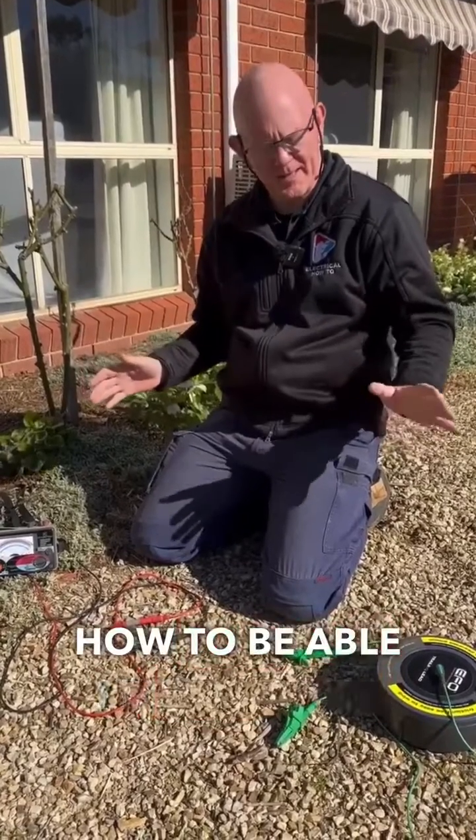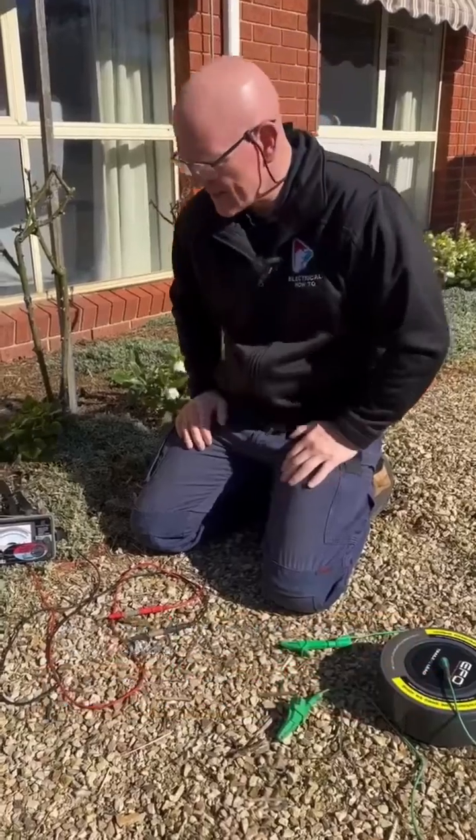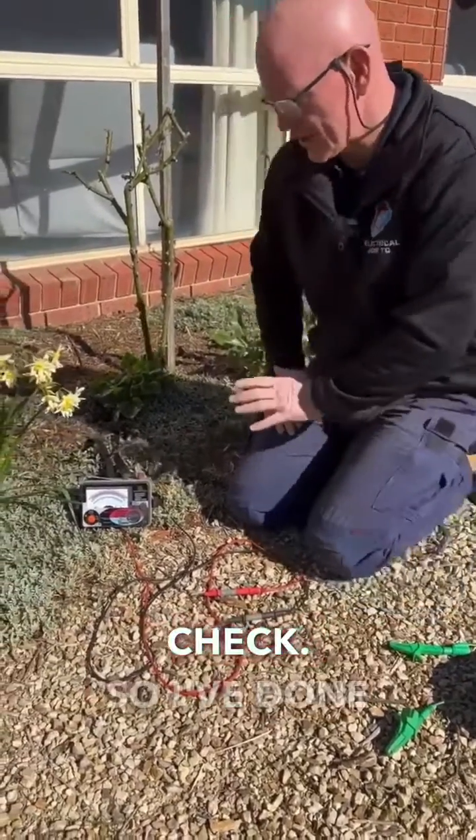Doing some testing and thought I'd show you how to set up your trailing lead to your insulation resistance tester. The first thing we want to do is a quick battery check. So I've done that.